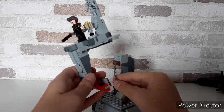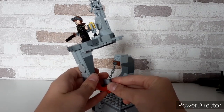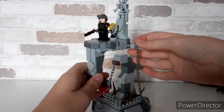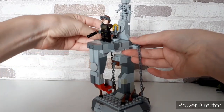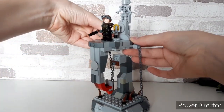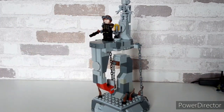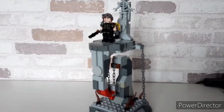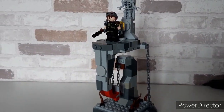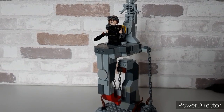If you attach these chains — one to the bottom of the top area and two on either side — it should make it float like this and gives it a nice wobble. It's really strange; I saw some pictures of it online and I was really confused when I first saw it.